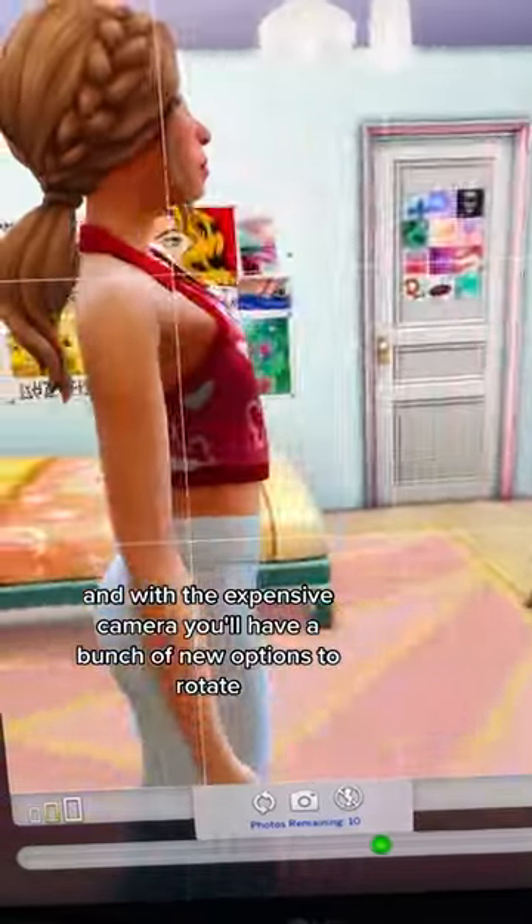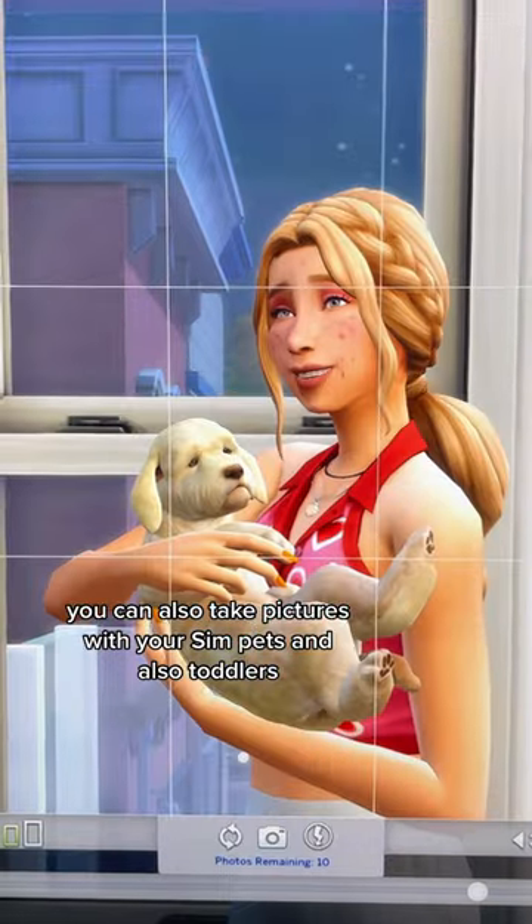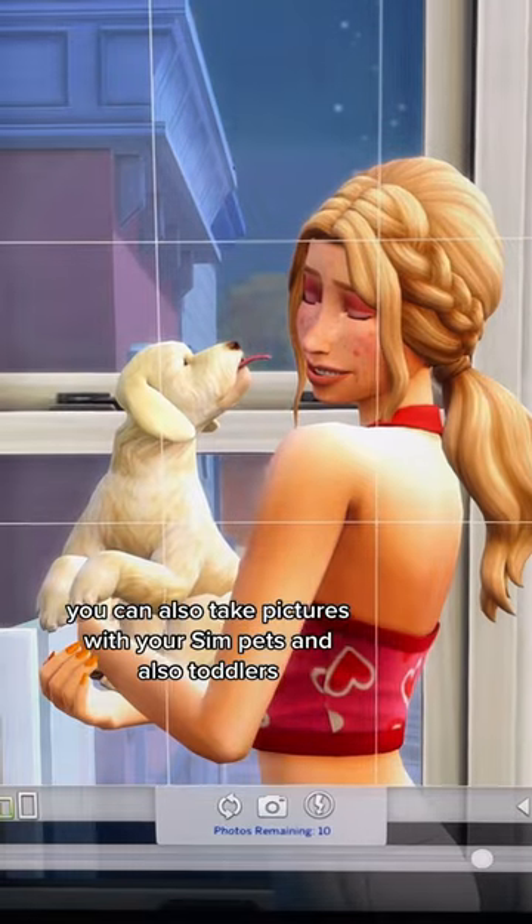And with the expensive camera, you'll have a bunch of new options to rotate. You can also take pictures with your sim pets and also toddlers.